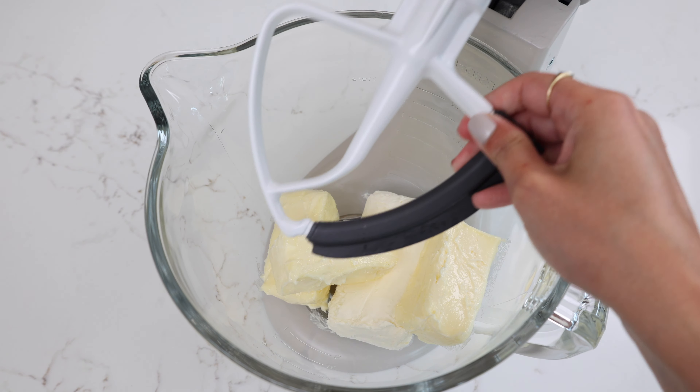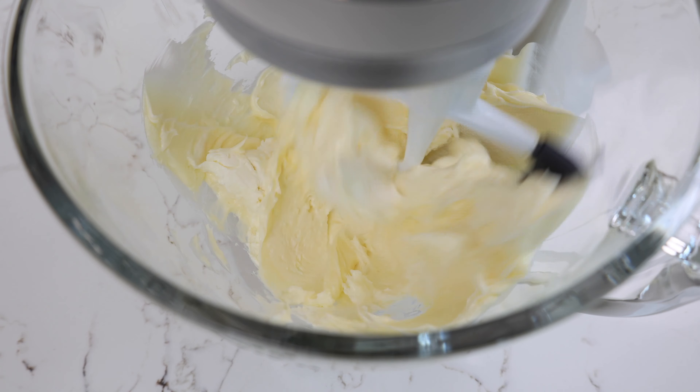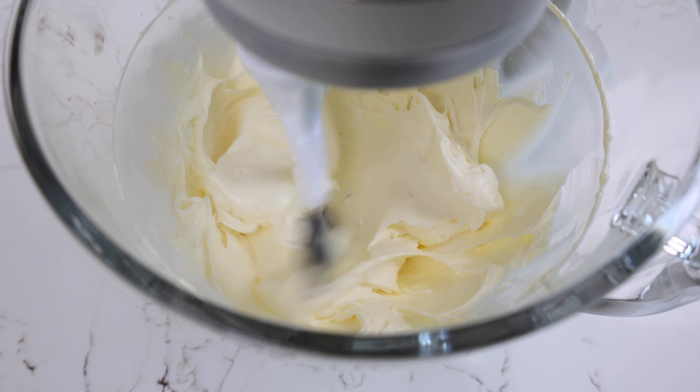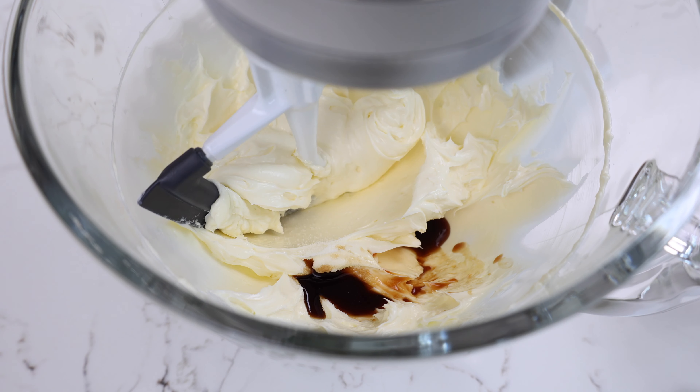While the cake layers are baking and cooling, it's time to work on our cream cheese frosting. We start by combining one and a half cups of unsalted butter with one cup of full fat cream cheese. We're going to mix this on a medium speed for about a minute until everything is combined and looks nice and smooth. Then it's time to add in one tablespoon of vanilla extract and one teaspoon of fine salt.